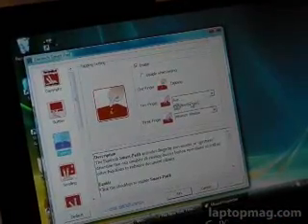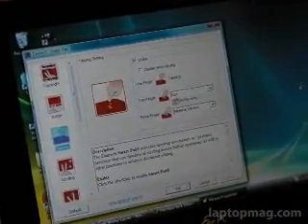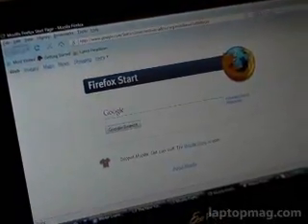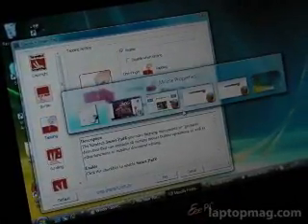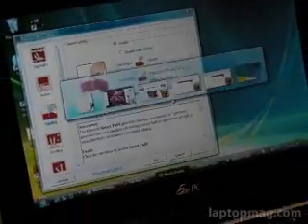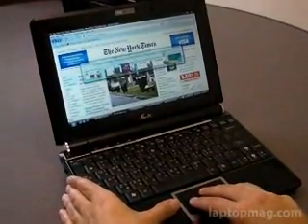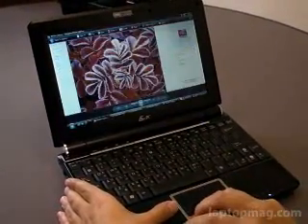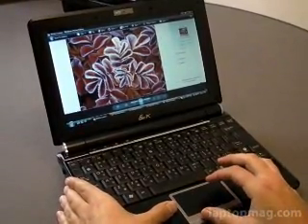I've programmed tapping two fingers to launch Firefox, and as you can see, two fingers launches Firefox. And three fingers you can have to minimize a window or swipe between windows. As you can see here, I pulled down three fingers and can use my fingers to swipe and launch Windows, which brings me here to the Windows Photo Gallery.